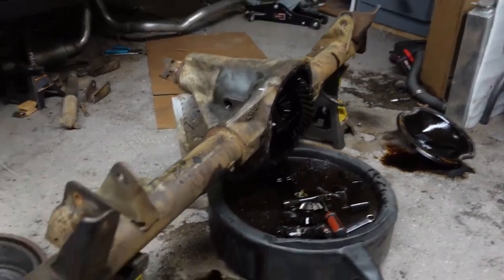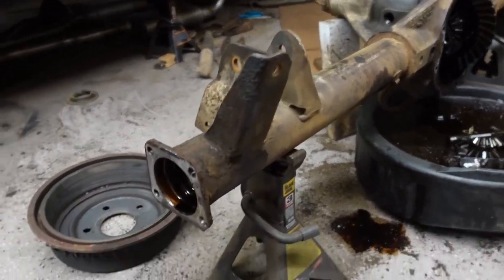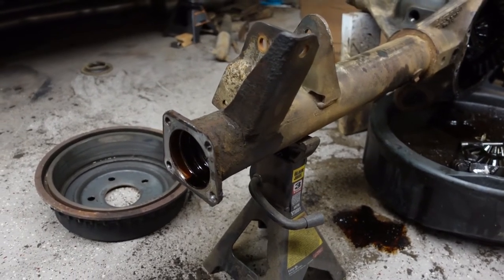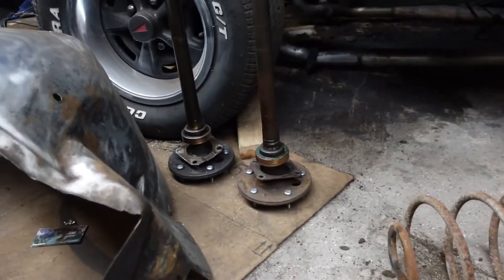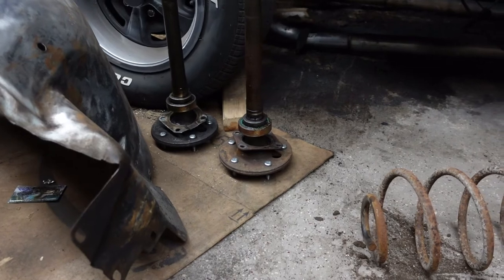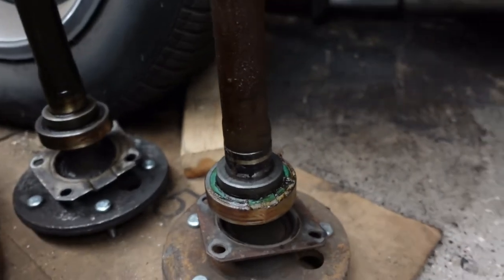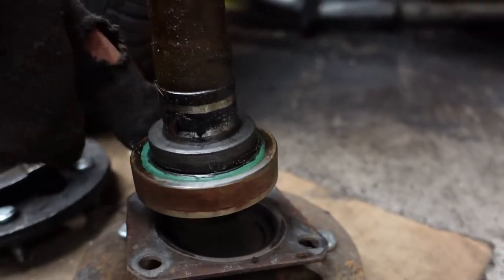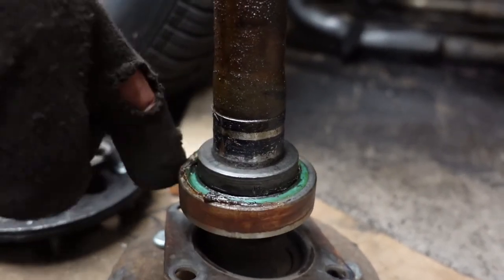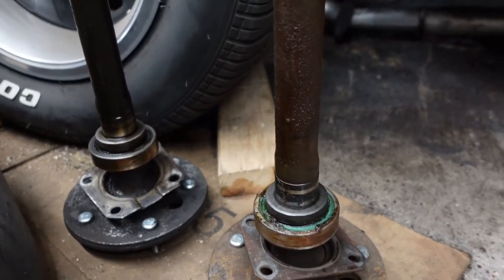I definitely learned something new: in order to get these axles out, I didn't have to take the cover or anything off. Because when they're bolted in, there's no retainer on the inside — obviously no C-clips, they're bolted on. I got them both out and they came out without too much fanfare. So if you have the same thing, it shouldn't be a problem getting the axle out. Those bearings though — there's the main bearing, and then it has this retaining ring here that aligns it. They're both pressed on there, so I'll have to take those in and get them pressed off.